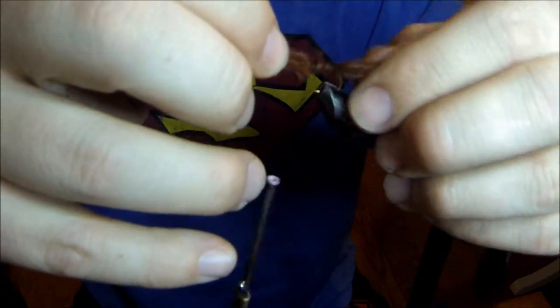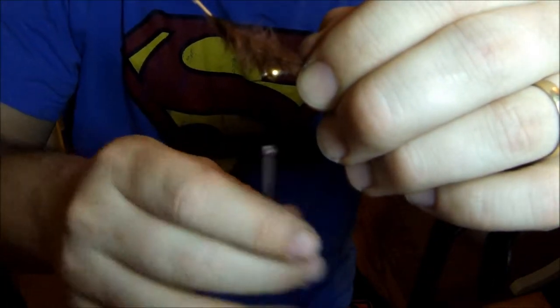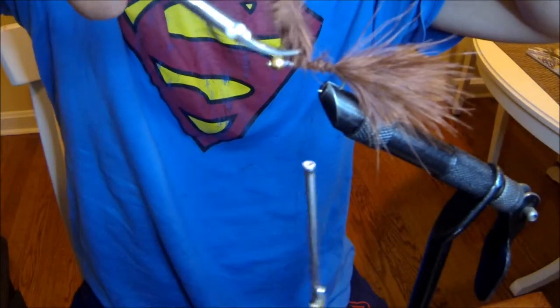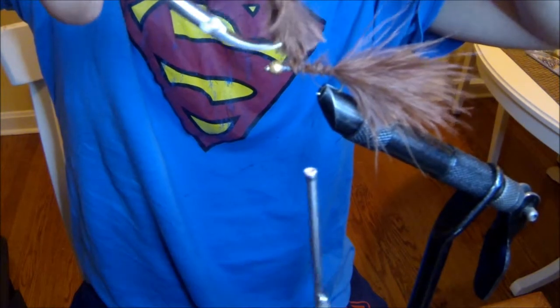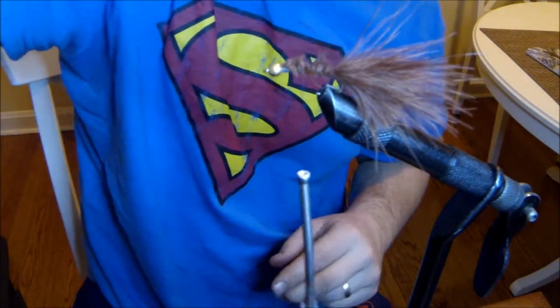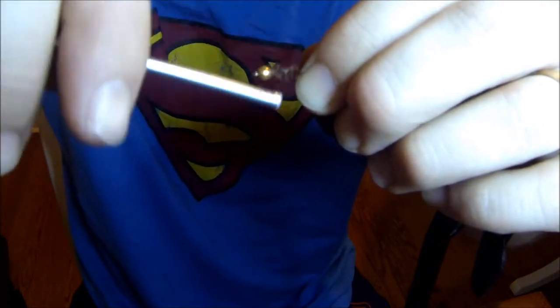Then I like to tie the rest of my material down along the hook to make it a little bit thicker — it also makes everything more uniform. I'm just going to take my excess and trim everything off, and once again just make everything uniform by tightening down any of your tag ends.